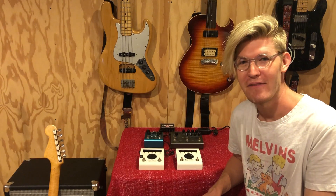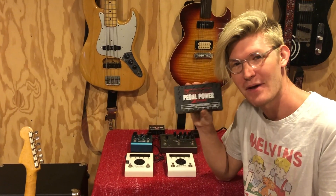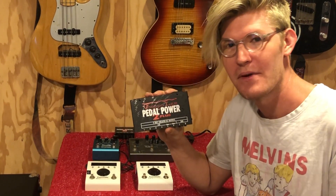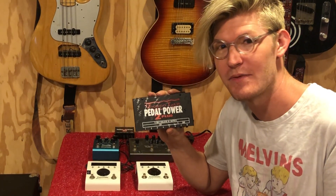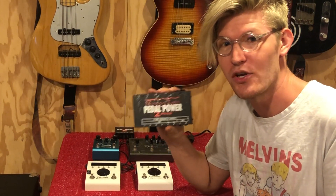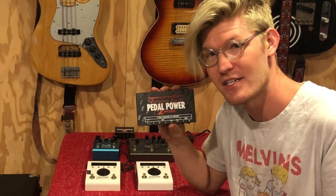Hey guys, it's Alex with Voodoo Lab. If you're into effects pedals like I am, chances are pretty good that you have one of these. The PedalPower 2 Plus has been my go-to gigging power supply for years now, but as I started adding more high power DSP pedals like Strymon, Eventide, and TC Electronics, I needed more. So today I'm going to show you how I expanded my existing PedalPower 2 Plus using a PedalPower X4.